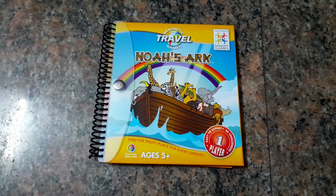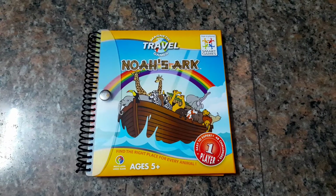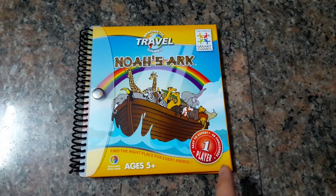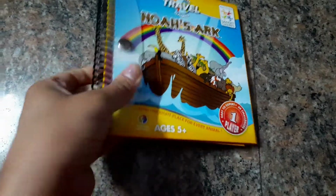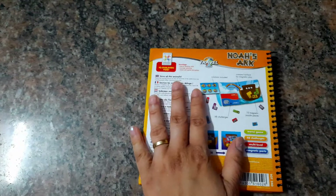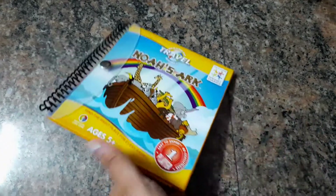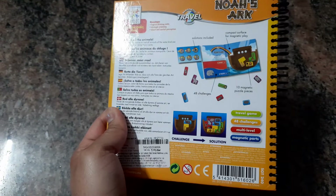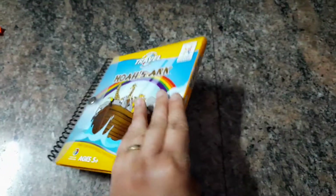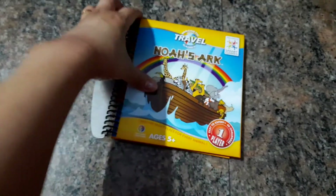Today I'm doing a video on the game Noah's Ark. It is from Smart Games and it's a magnetic travel edition of their usual kind of puzzle games. It's targeted for ages 5 and up and it's a single-player game like other Smart Games. It's not a box — it's just a book with spiral binding on one side and the game pieces on the inside, and it has 48 challenges and four different levels of difficulty.